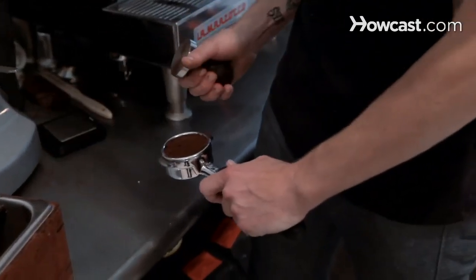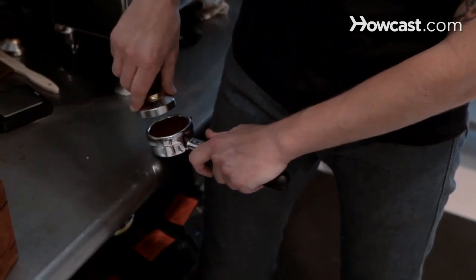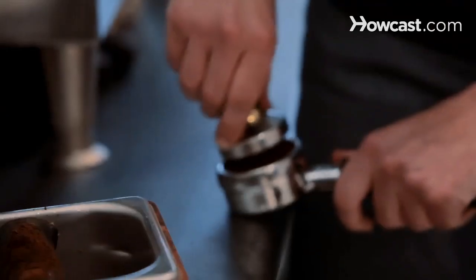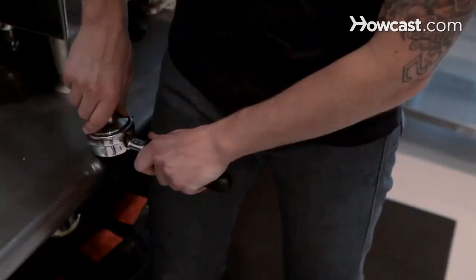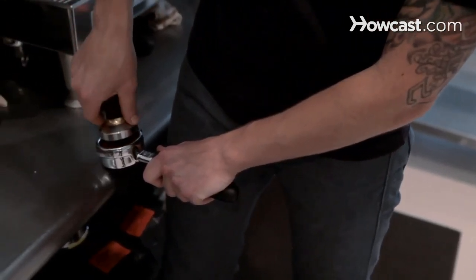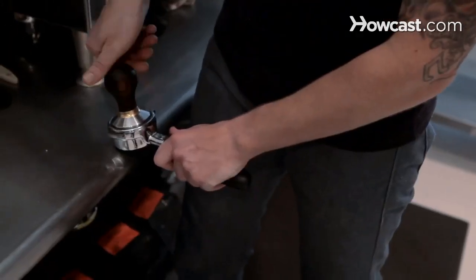If you've measured the correct amount of coffee, the final step is tamping. This is a lot simpler than some people make it out to be — you just want to be even and consistent every time. I like to do one tamp this way, then a slightly harder tamp that way, and then a small polish at the end.